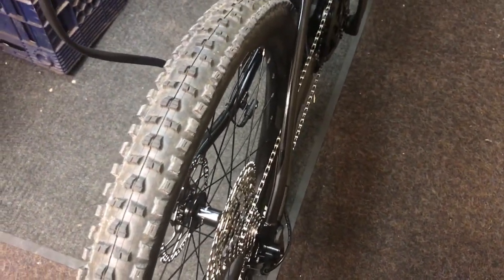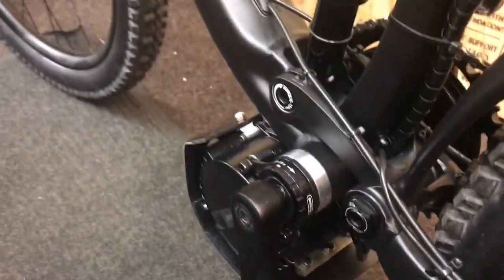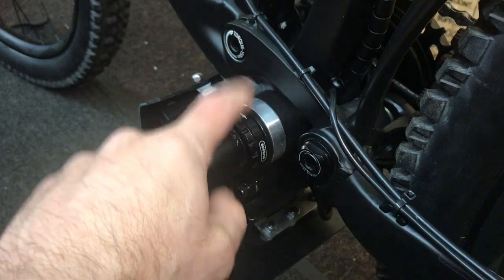Some cool tidbits: I went with a Lekkie 42 up front — the chain line is actually really good. I didn't go with a 50 or 51 tooth sprocket on this bike; it's just not necessary. I block it up to around the 46 tooth on the cassette, and I'll go through how I do that.